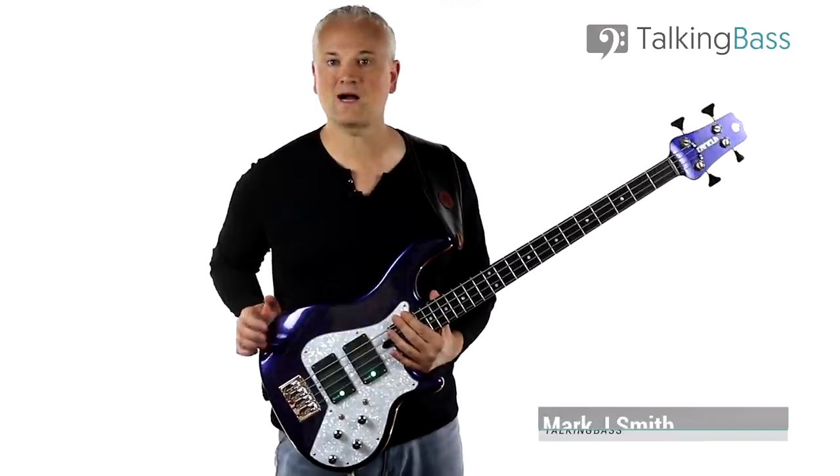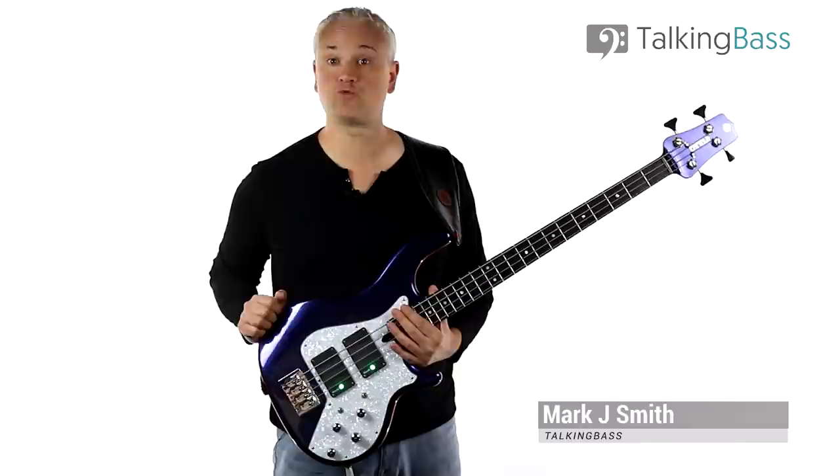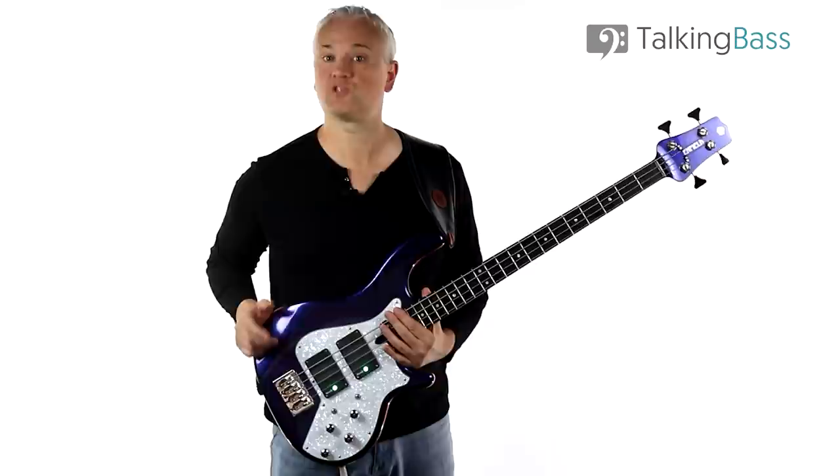Hi again, Mark here from Talking Bass. Today I'm going to break down the riffs and solo from a tune that's been requested many times on this channel. The song is Lacquerhead by Primus, played by the amazing Les Claypool.